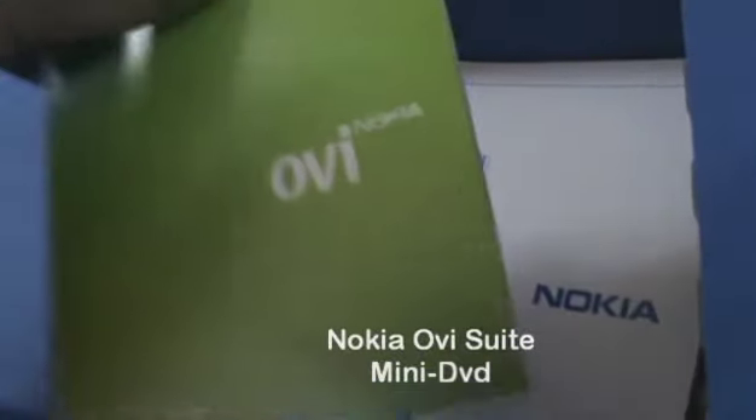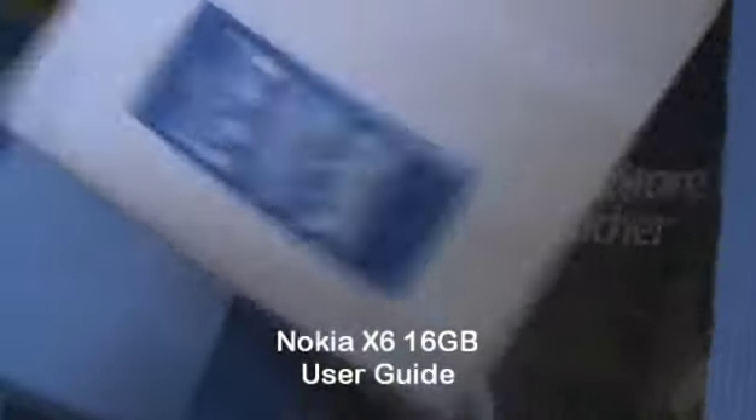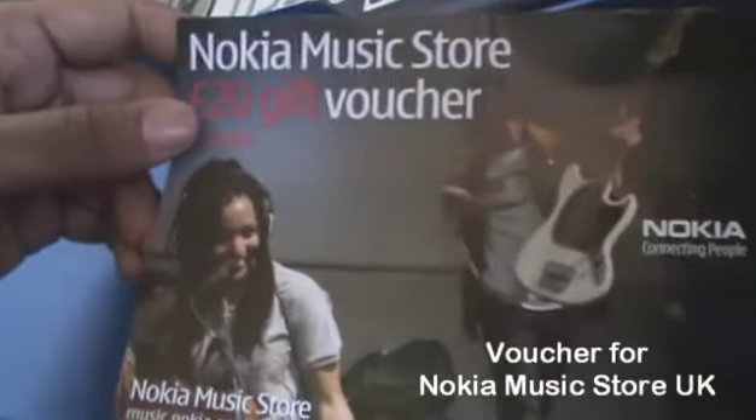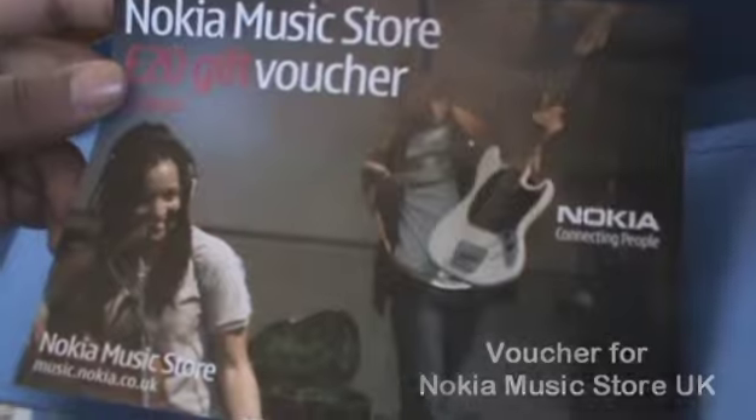There's also a mini DVD for the Nokia OE suite. Lastly we have a manual for the Nokia X6 itself — quite a thick manual to read but seems pretty informative. And since this is a UK handset, we have a voucher for the Nokia Music Store UK.